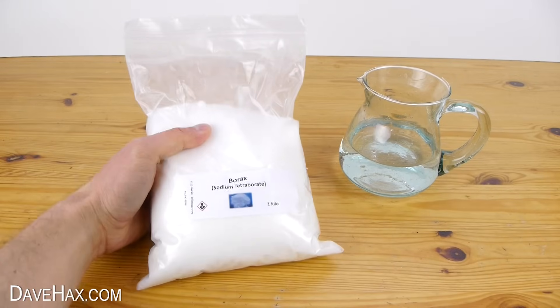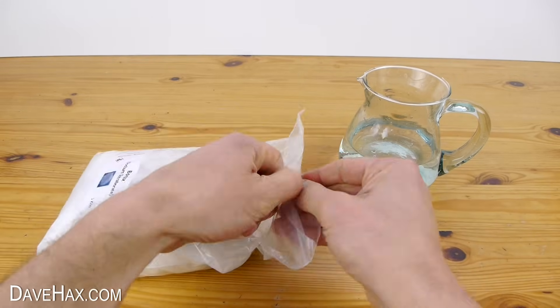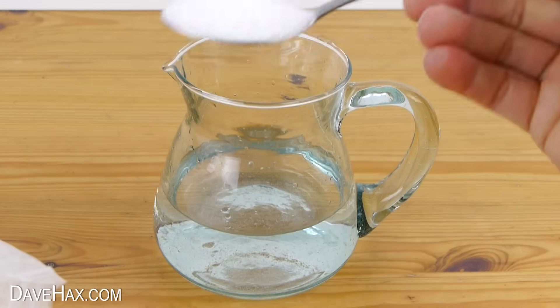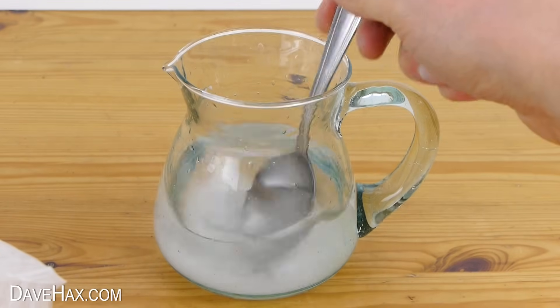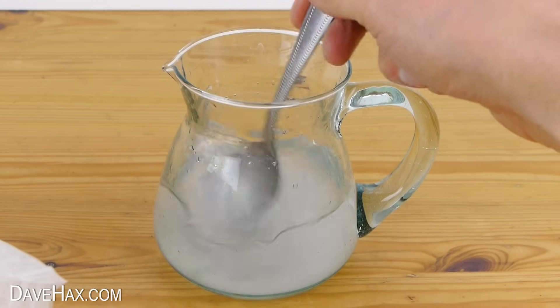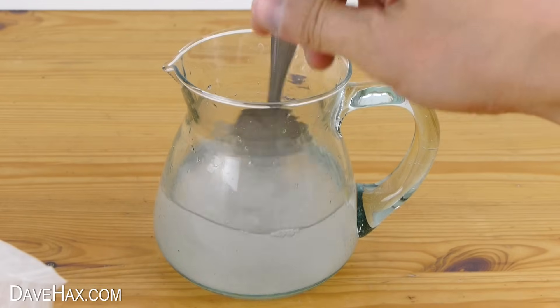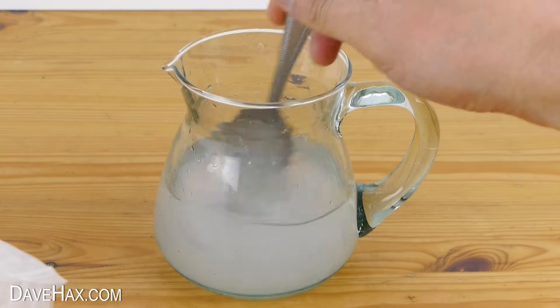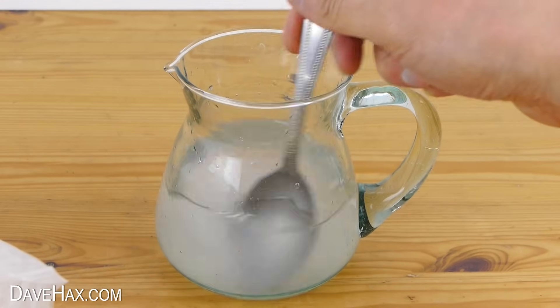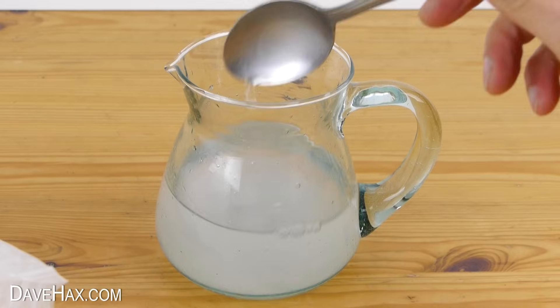Next we need a packet of borax powder. Take a tablespoonful and stir it into a small jug of water until it dissolves. If you haven't got any borax powder you could try using a laundry detergent like Tide or a bottle of liquid starch. You can check the ingredients to see if they contain borax and use some of that instead of the solution I'm making now.